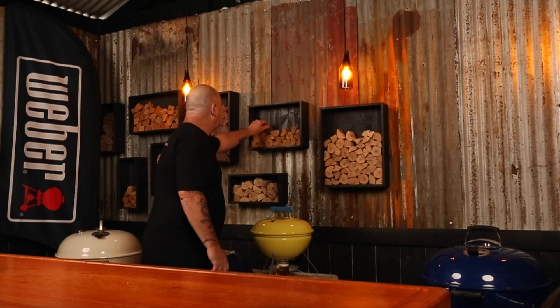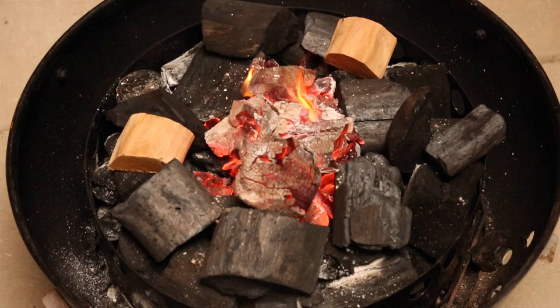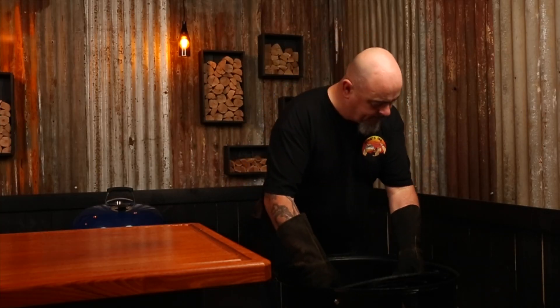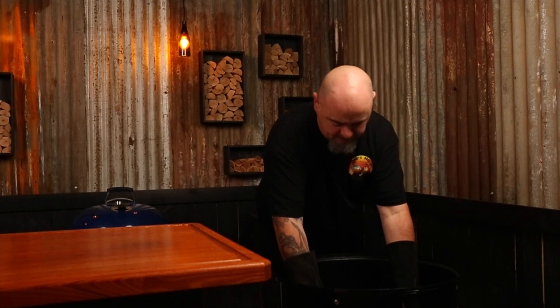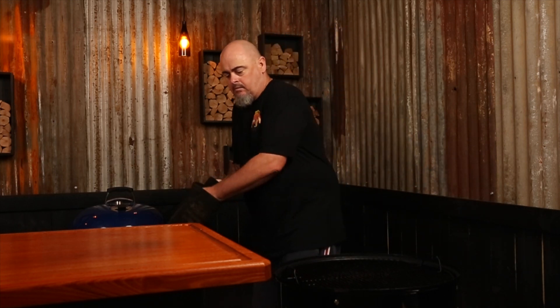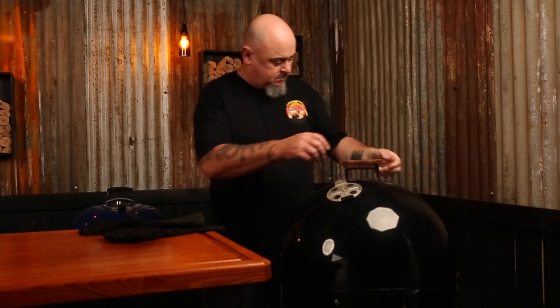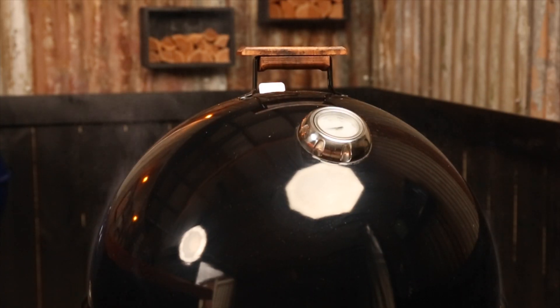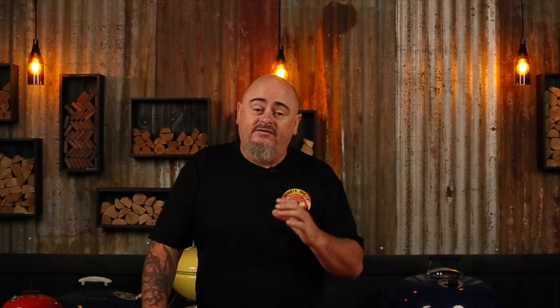I'll also pop in a few chunks of smoking wood — I'll be using cherry for today's smoke. I'm not using the water bowl for this cook; I have a deflector plate in so as the lamb fat melts and drips down, hitting the charcoal, it creates an extra nice smoky flavor that works so well with the lamb. Put the lid on, open all the vents, and allow the WSM to heat up before we start closing down the vents and stabilizing the heat.